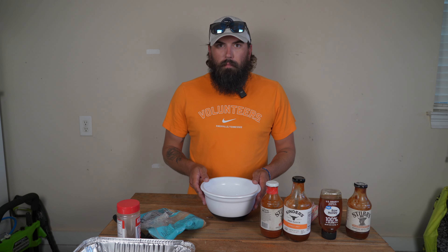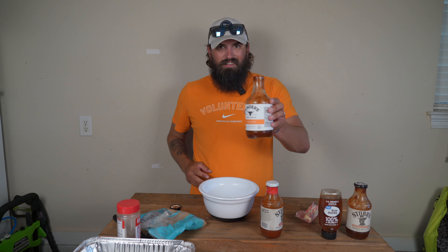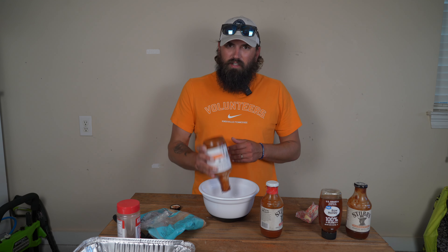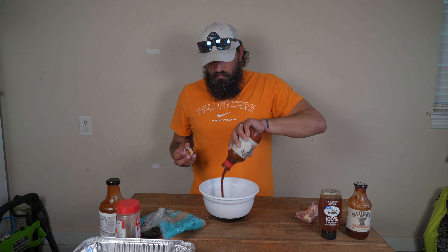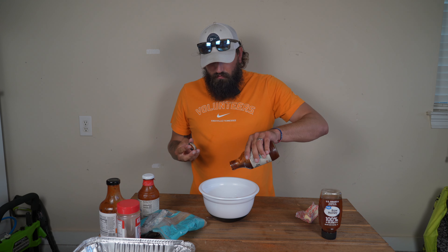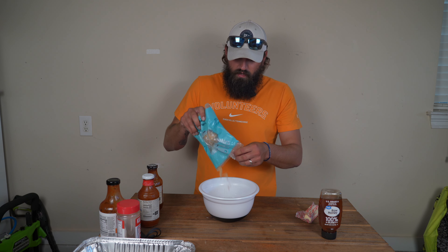Those pork belly burn ends are just about ready to be tossed in the sauce. Looks like I need to re-up on barbecue sauce — I don't have a lot of one kind, so we're going to do a little mixture, but you can use whatever barbecue sauce you want. This is Kinder's Honey Hot — going to use the rest of that. We're not looking to have them soak in it, just coat them all with a nice mixture. This is Stubb's Spicy — really good barbecue sauce, Stubb's makes some good stuff. Then we're going to hit it with a little Stubb's Sweet Heat.